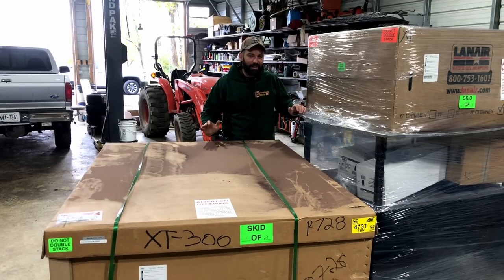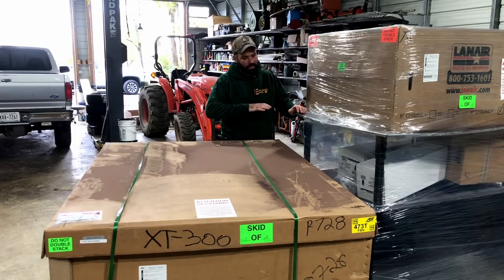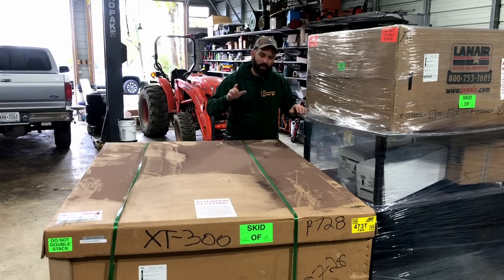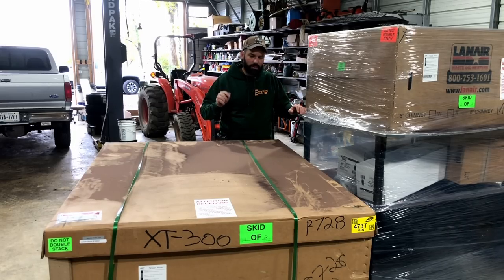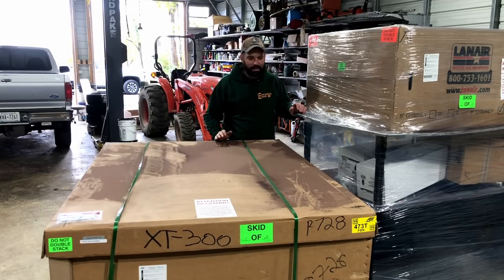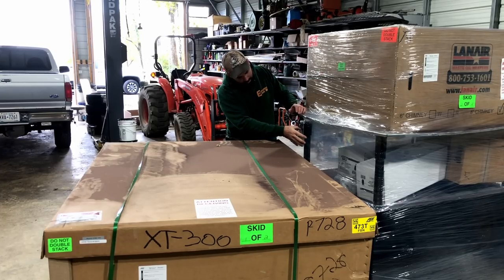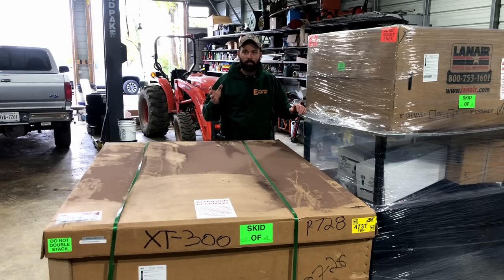This is a Lanair Waste Oil Heater, a 300,000 BTU Waste Oil Heater. You dump any type of oil in it, it burns it and heats the shop. I do have an old one of these, but I thought I'd update — same BTU, just a little different style and about 30 years newer. It does look a little bigger, but who knows what's on the inside of the box.